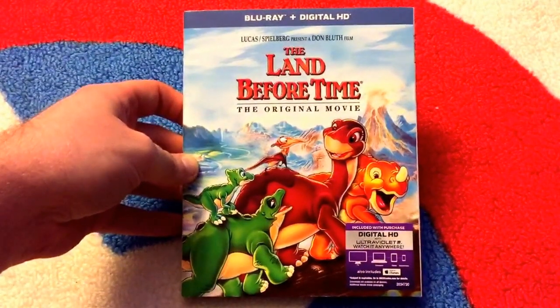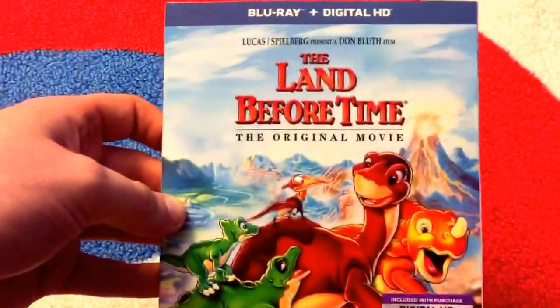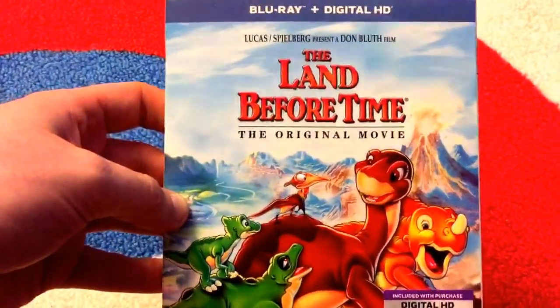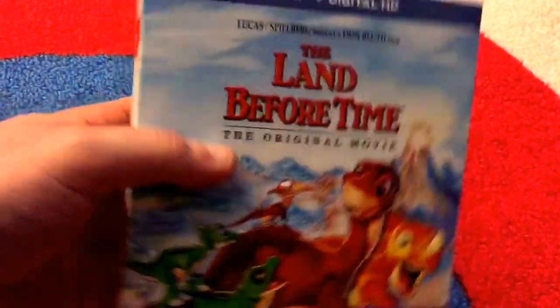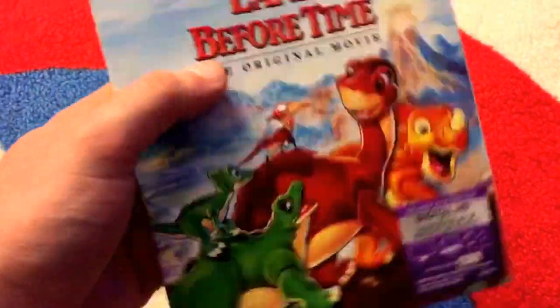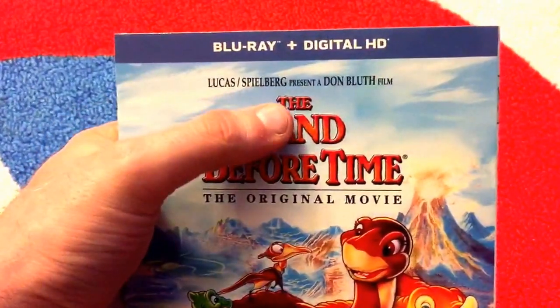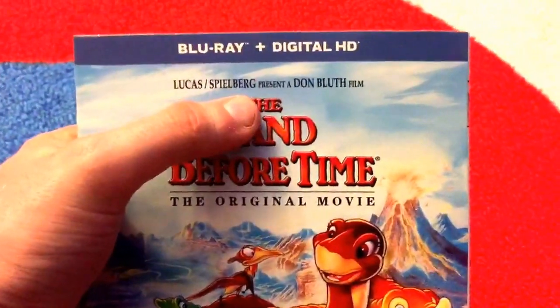Hey guys, welcome back to Down on Movies. It's been a long time since I've done an unboxing video, but I'm here to do the Land Before Time — the original movie and, honestly, in my opinion, the only one that really matters because it is the one that had the most heart and just was awesome. As you can tell, it is a Lucas Spielberg film — a Lucas Spielberg presents a Don Bluth film.